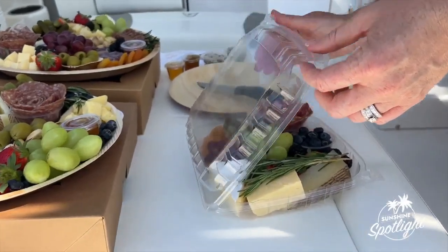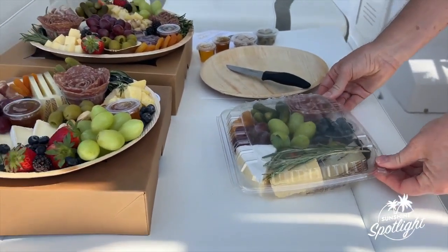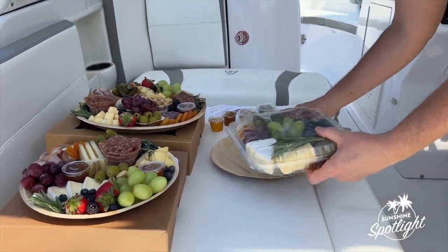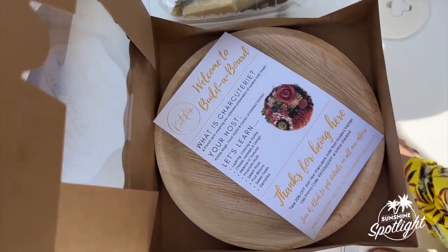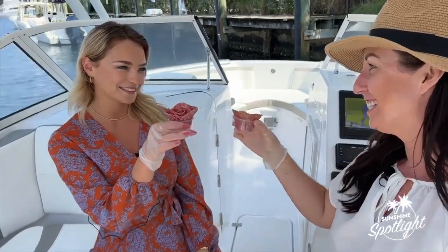Snackle boxes are very popular. Kendra, thank you for showing us how to make these amazing boards today — I had a blast! My pleasure, thanks for having me. If you want to check out her business, look her up — Kendra's Kitchen on Instagram or Kendra's Kitchen on Facebook — and you can book your workshop experience. Thanks so much for joining us. Cheese and cheers!